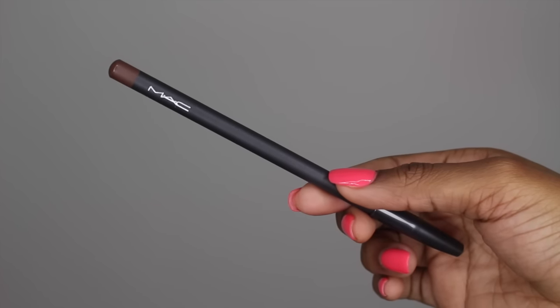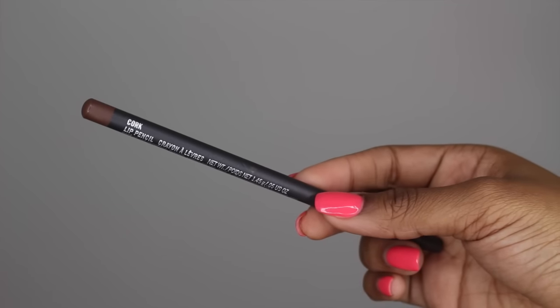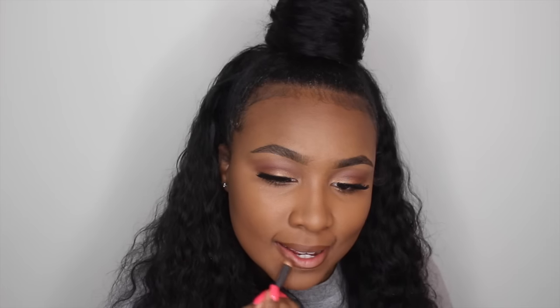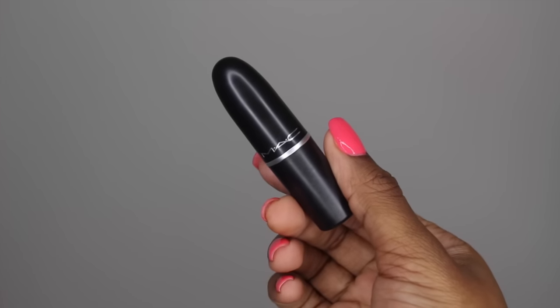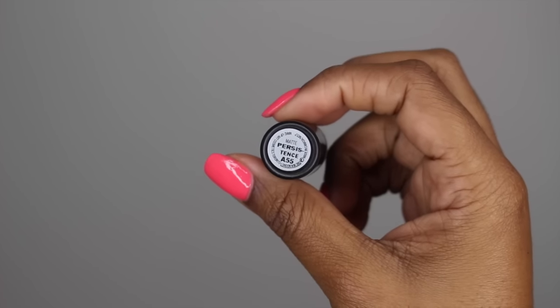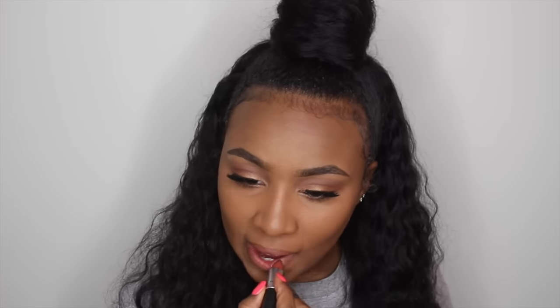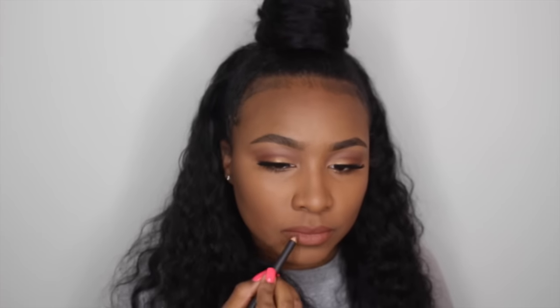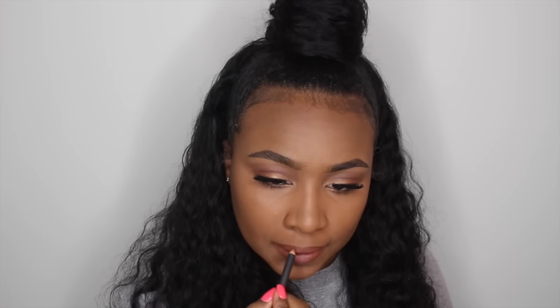Taking my MAC lip liner in the color Cork, I'll just be outlining my lips to prep them for the lipstick. Now going in with my lipstick in the color Persistence, which is a matte color — I love this color. I was wearing Whirl every single day, but one of my subscribers suggested this shade and I like it a little better because it's a little warmer. I'm applying this all over my lips and then going back in with the Cork lip liner to redefine the outline.